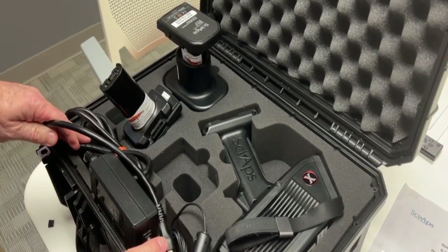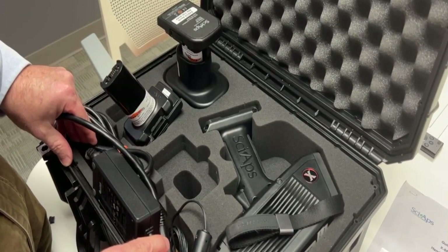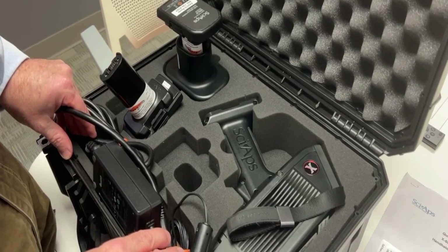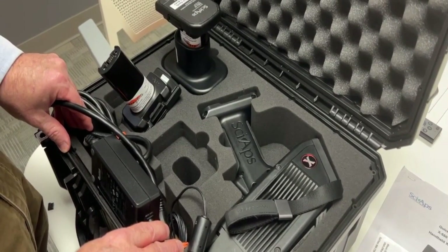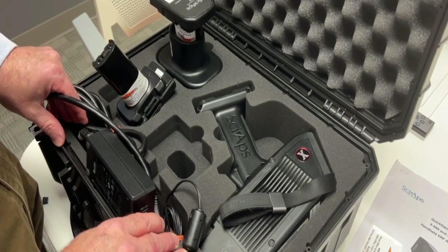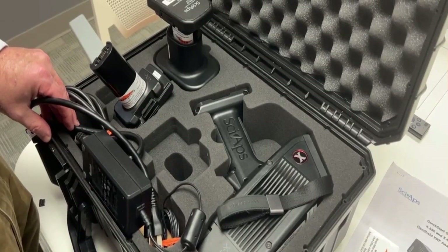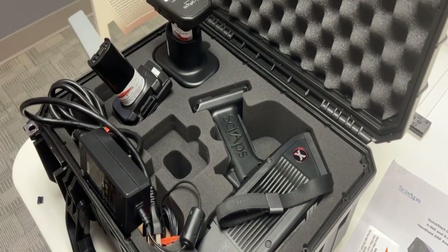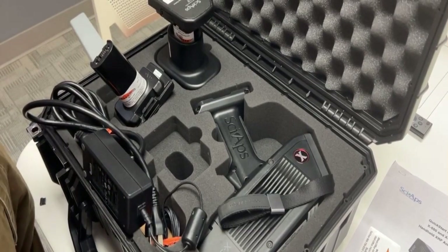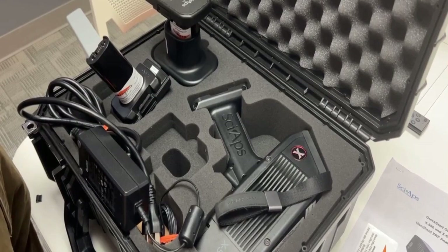On the batteries — Tony's going to show you how to calibrate the device. There are two steps if you're doing HUD lead-based paint. A nice feature is that when you're in the middle of a survey and at the end of the day you discover you're going to have to use another battery, you don't have to turn the instrument off and recalibrate. You can do a hot swap. As long as you do this within 20 to 30 seconds, which is quite easy, you can just keep rolling.